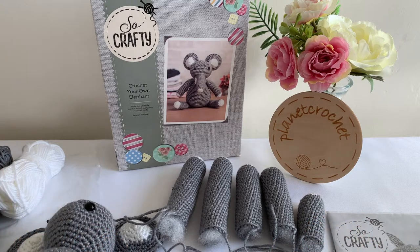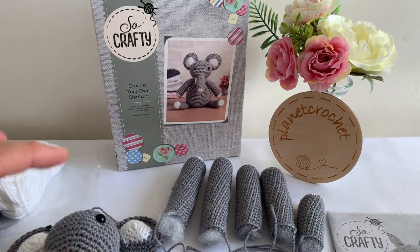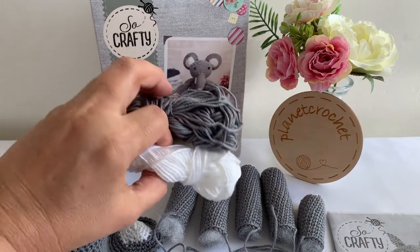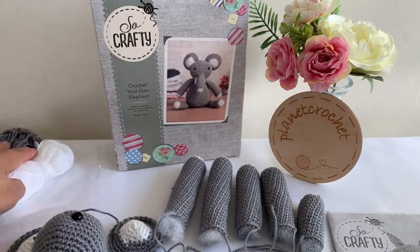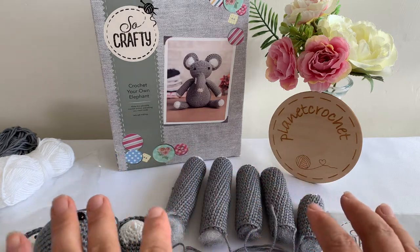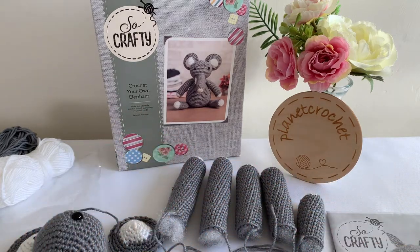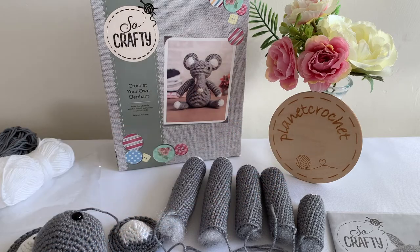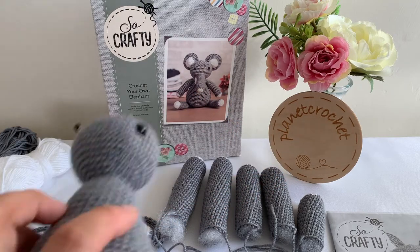I've got all the body parts done - head and body together, two ears, legs, arms, trunk. I've actually got some yarn left now. I'm due to put it together. It doesn't tell you in the instructions how to do this, but normally if you have a kit like this there will be more instructions. Even in most kits I've shown you earlier, you've got a good photo and just make it look like an elephant.